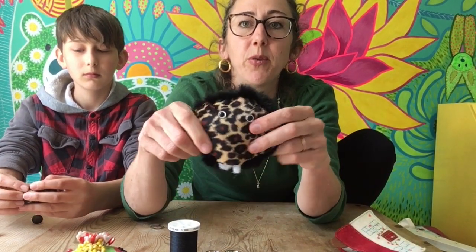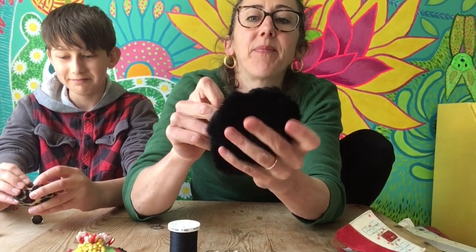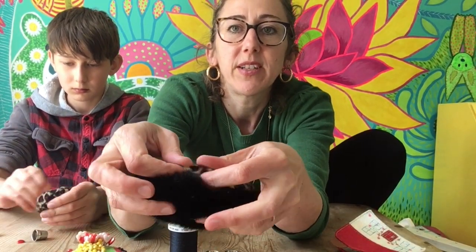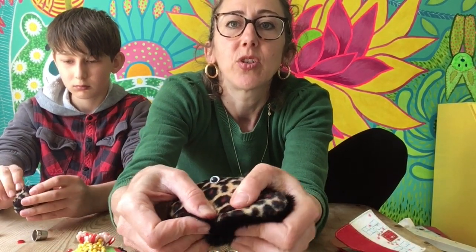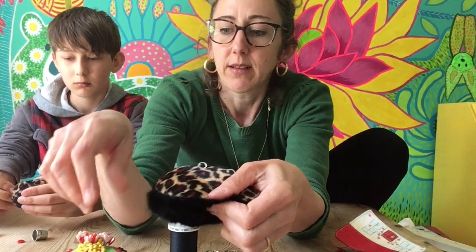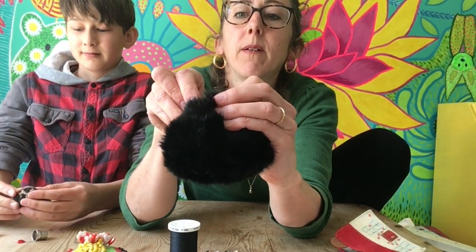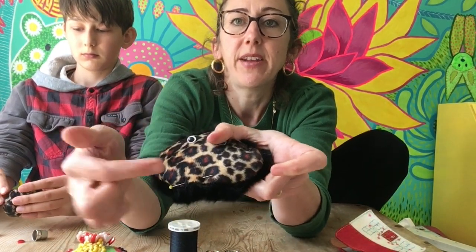You can understuff it or overstuff it. You can put beans in if you want, as long as you don't get it wet — it will feel a little beany. Then you have to fold the bits of fabric underneath and sew them together at the bottom. I find it easier to put a little pin in to hold it in place. Definitely fold them over a bit.